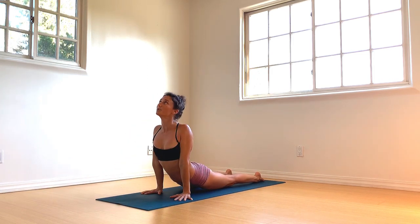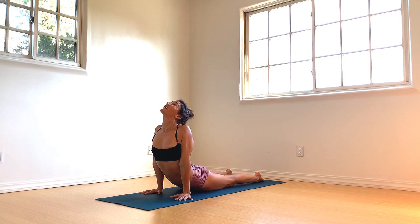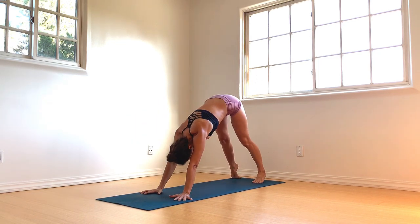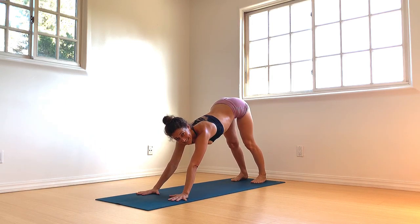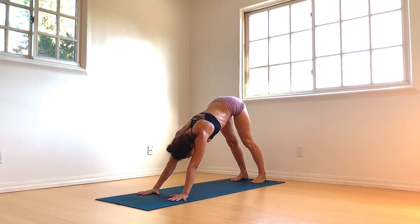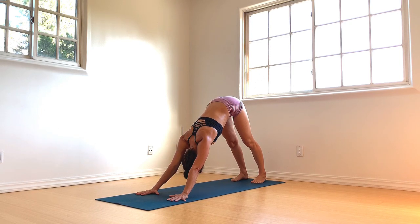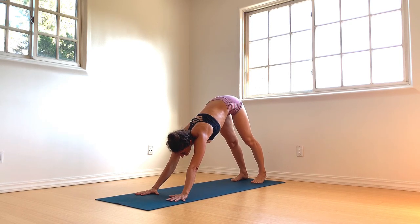Vinyasa. Inhale to your Urdhva Mukha — roll shoulders back. Exhale, roll over toes, hips lift up and back. Clearing breath, yogis — inhale deeply. Exhale, let it go. Left leg extends up and back.